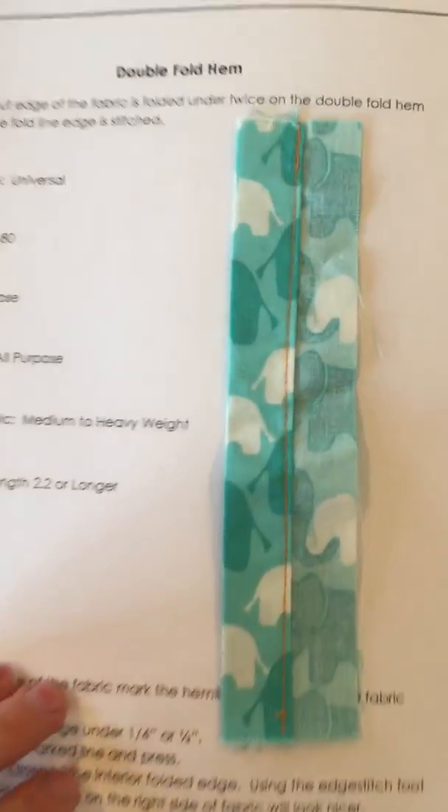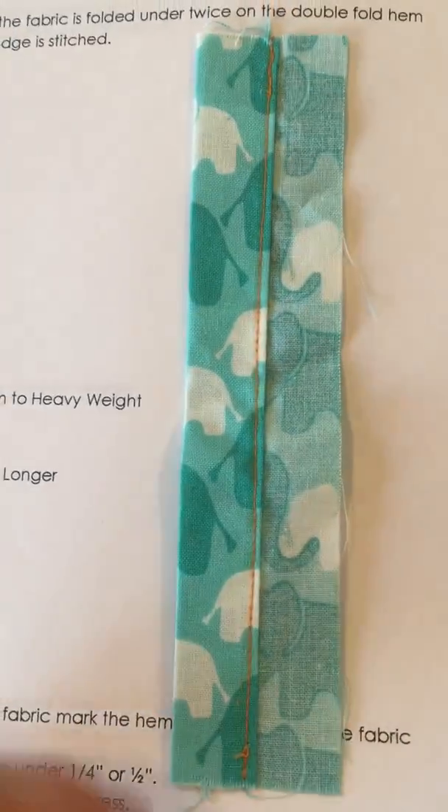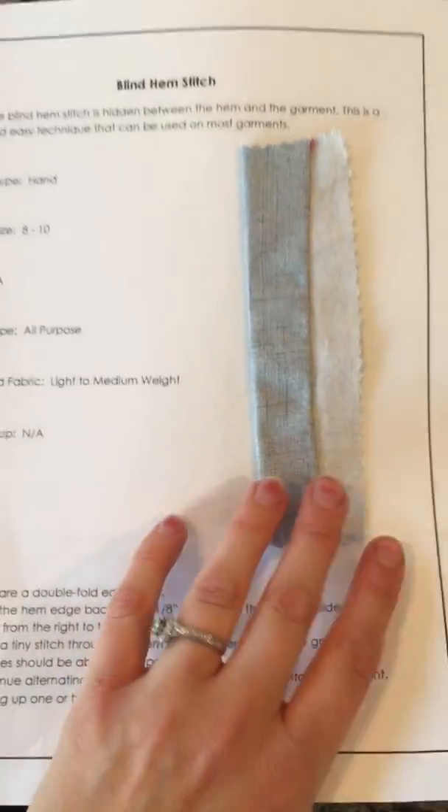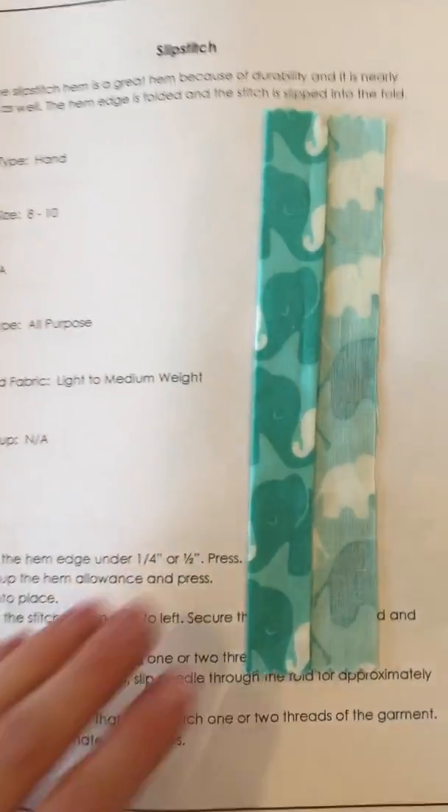The different hems — the double fold hem, and the blind hem stitch, and the slip stitch.